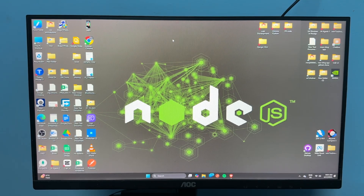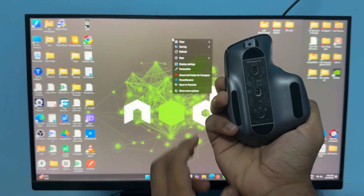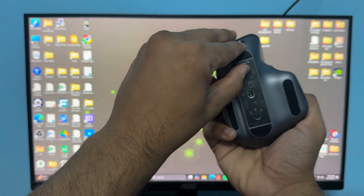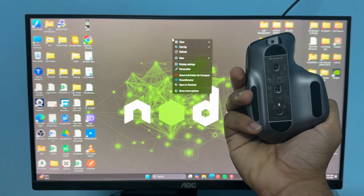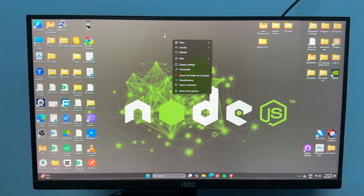The next step is to simply reconnect your mouse. If you are connected with the dongle, remove the dongle from your PC, then turn off your mouse by toggling the button off. After 10 to 15 seconds, toggle the button on again and reconnect your receiver to your Windows PC.